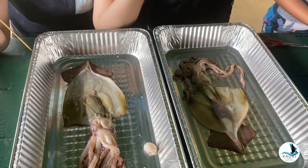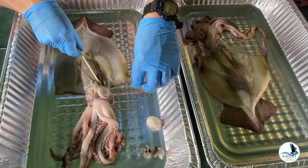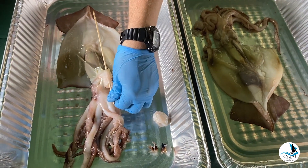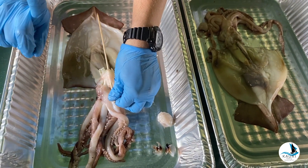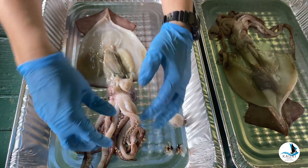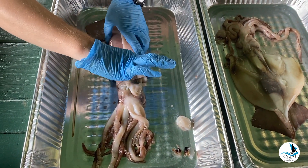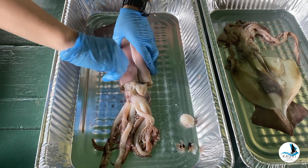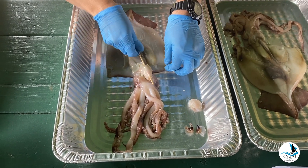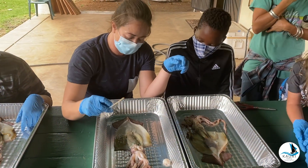You guys have done a really good job labeling things. Astrid is showing you the siphon — what is the siphon for? The siphon is used for jet propulsion. A bunch of water comes into the mantle, and the mantle is really muscular, so it will squeeze and contract and shoot water out of the siphon.